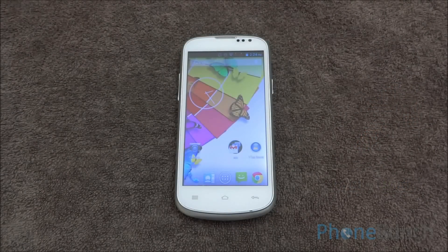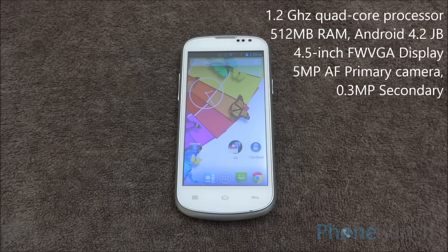Hello everyone and welcome to the final review of the Zolo Q600, the cheapest quad core Android handset in India right now. It features a 1.2 GHz quad core processor, 512 MB of RAM, and Android 4.2 Jelly Bean.